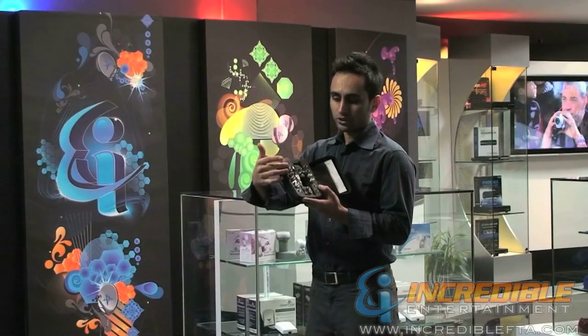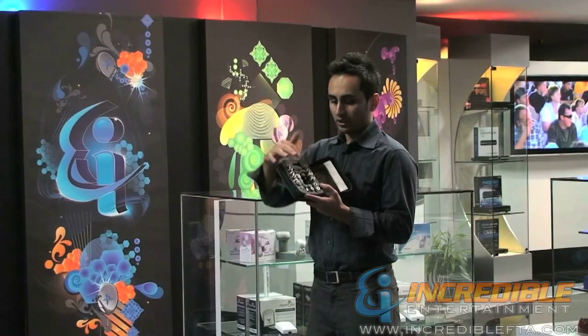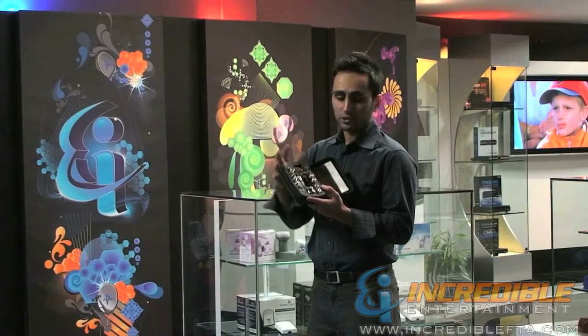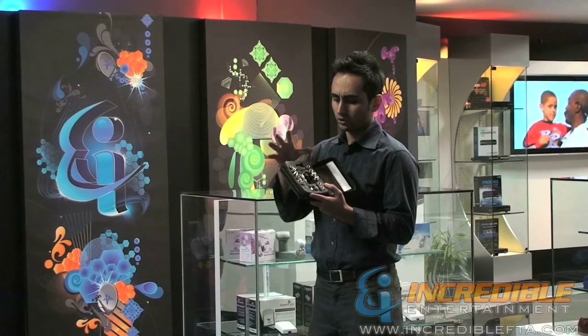It has different kinds of F connectors, RCA connectors, B and C connectors — both male and female. It also has CAT5 connectors, RJ45, RG11 — so different kinds of connectors for new installers.